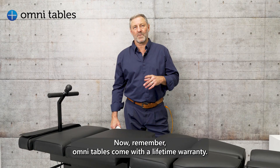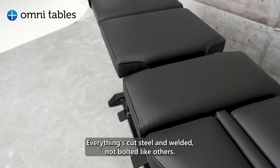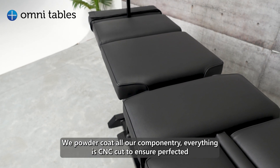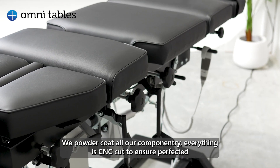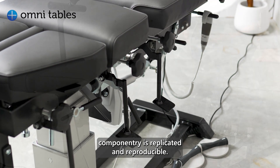Remember, Omni Tables come with a lifetime warranty. Everything is cut steel and welded — not bolted like others. We powder coat all our componentry, everything CNC cut to ensure perfected componentry — this is replicated and reproducible.